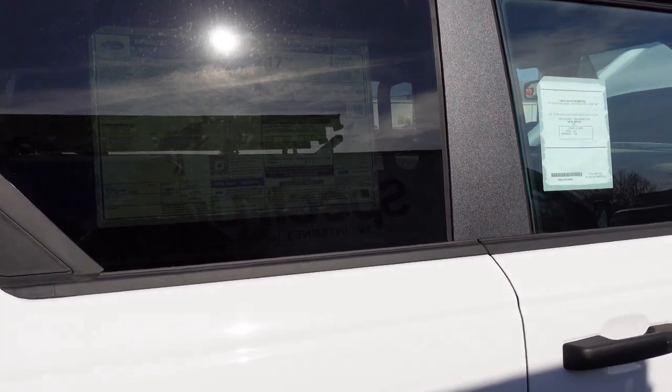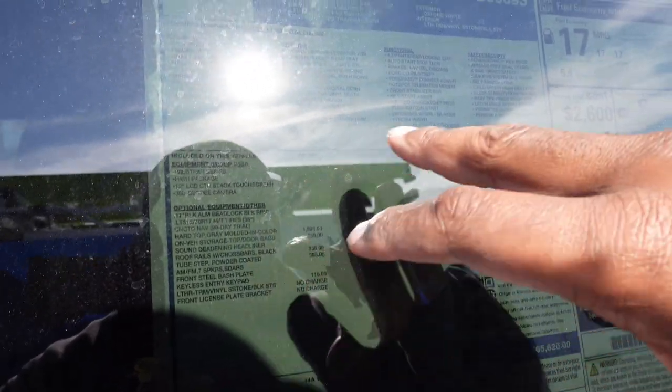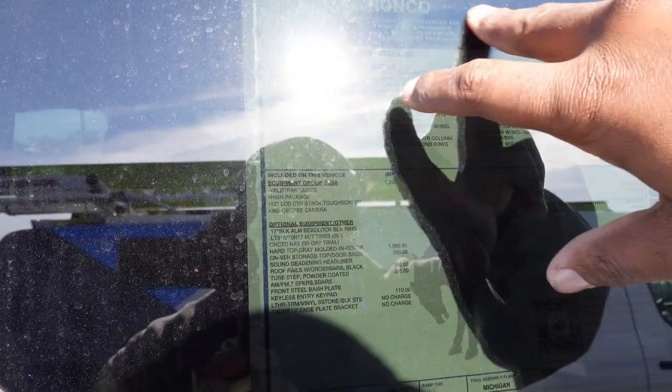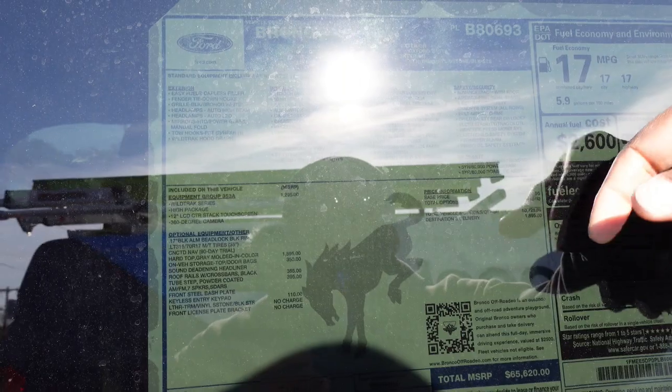Now let me get you guys with this sticker here. If I can post it in the middle of this video, let you guys pause and look at it — see the rundown. $65,620 for it. If you got it, you got it — who cares? Today's world, everybody should be somewhere at a different level. EcoBoost — this one is the 2023 one, but I'm pretty sure you can get the 2024. This is still pretty good.